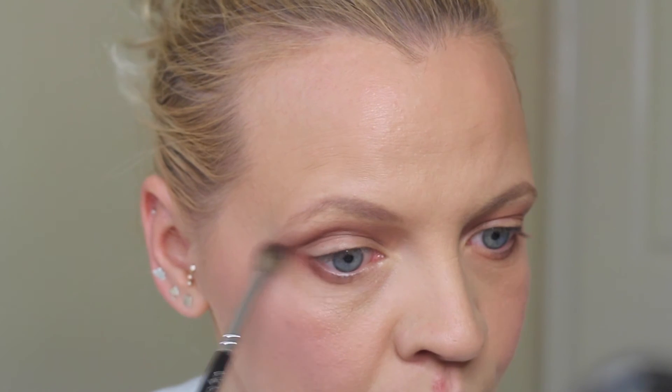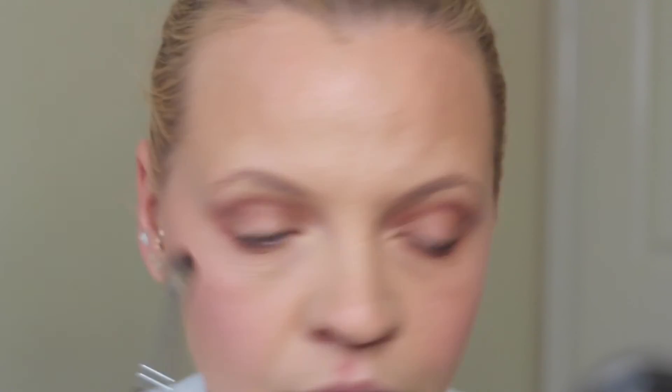I'm mixing the Warm Taupe and Red Ochre and putting them together on the lower lash line, but only about halfway. A good tip is you can put MAC Paint Pots or any eye base on your lids first so the eyelids will be a bit lighter — MAC At Work on your lids.